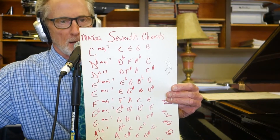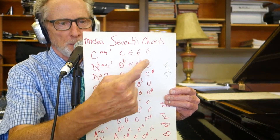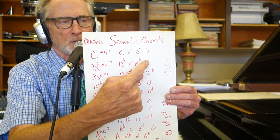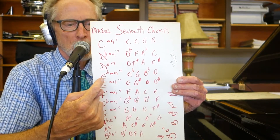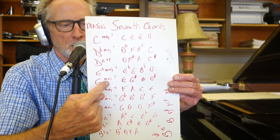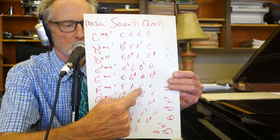Write it down. C major 7 is C, E, G, B. D flat major 7: D flat, F, A flat, C. D major 7: D, F sharp, A, C sharp. E flat major 7: E flat, G, B flat, D. E major 7: E, G sharp, B, D sharp. F major 7: F, A, C, E.